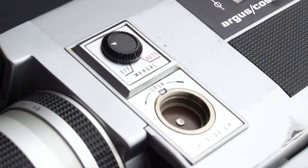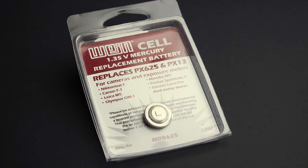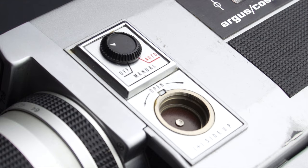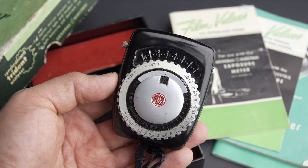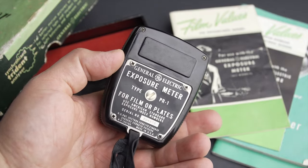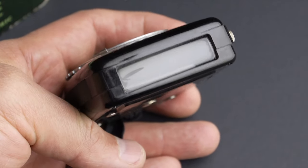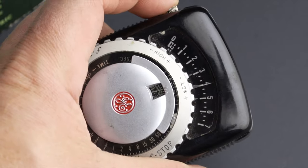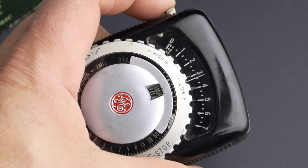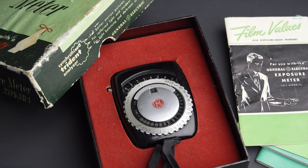Many times the meters took mercury batteries that are no longer on the market, and even when you can find replacements, in many cases the voltage those batteries put out is not the same as the original one. Some light meters were manufactured using photocells made of selenium. They were great because they didn't need a battery. But 50 years later, the selenium depleted and the meters are no longer accurate. Some of those meters can be brought back to life by a technician, but in some cases they are just impossible to adjust.